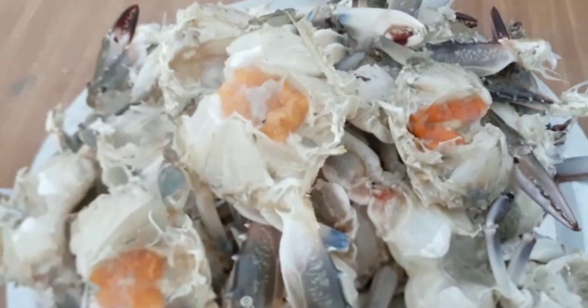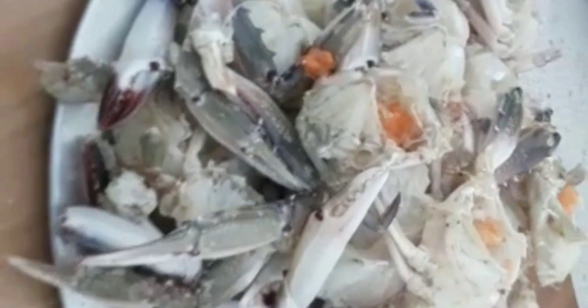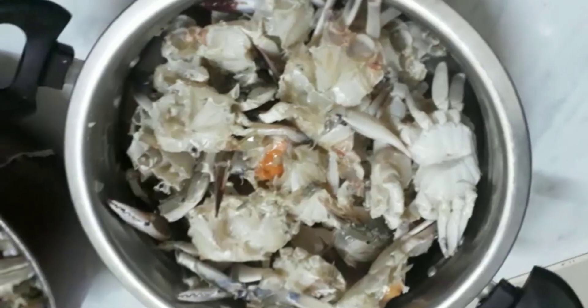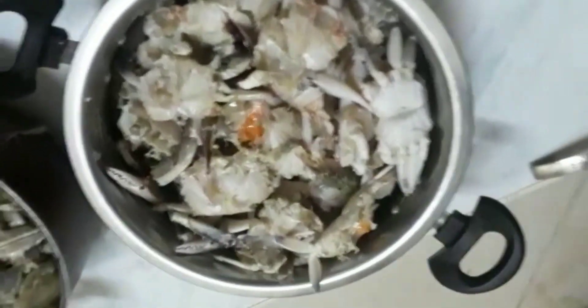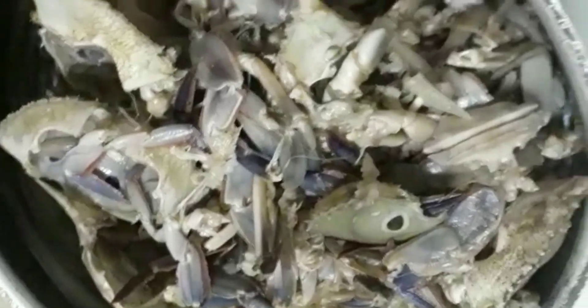So I'll take the egg and cut 2 pieces of egg. I will clean the grain and put this as well. Now we are cleaning the cramps. The cramps are clean. We can put it on 2 cramps. We will put the curry in the pan.